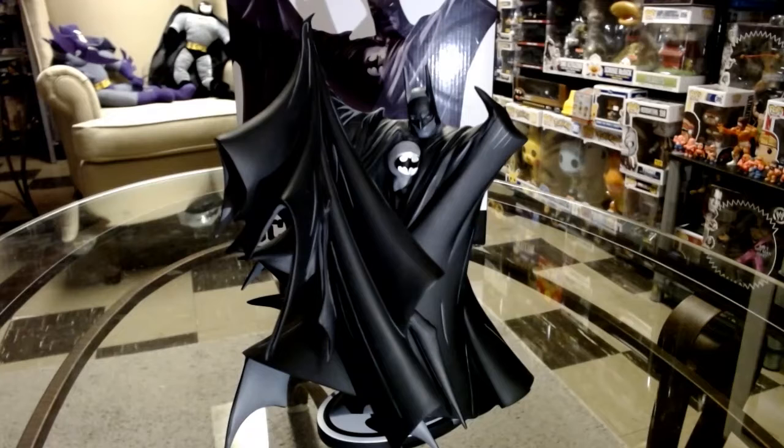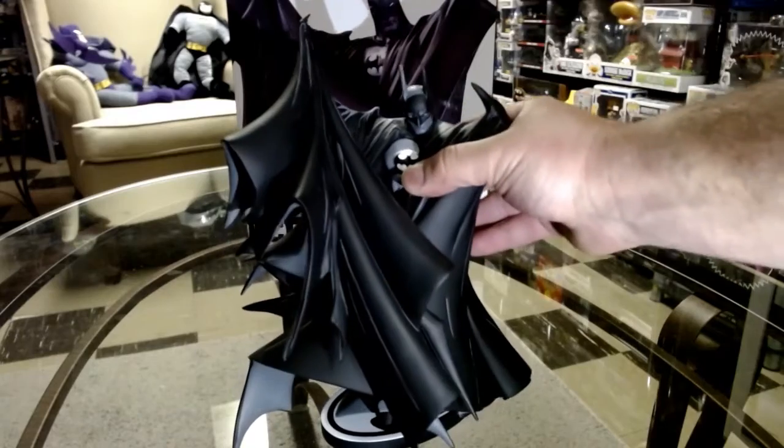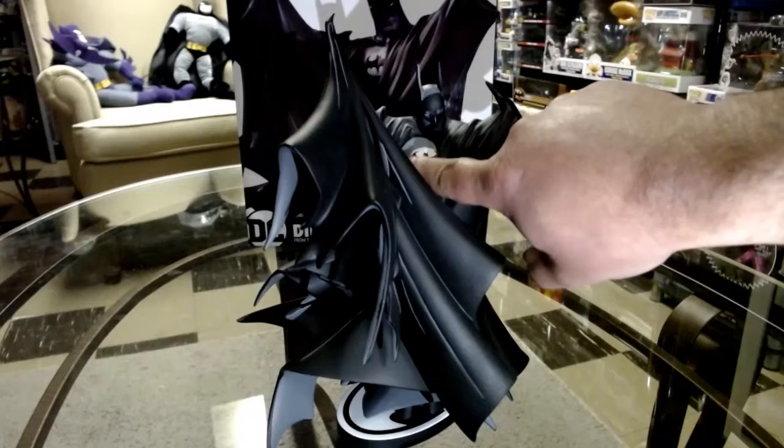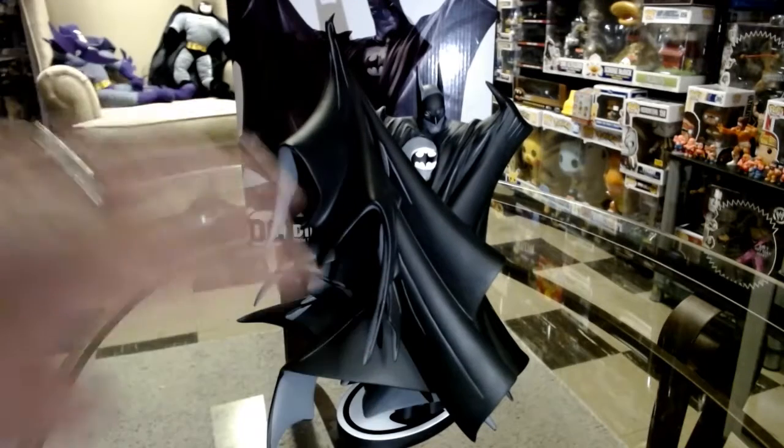This piece retails for about $150. I like it — it's got some weight to it and he did a great job. The Batman symbol is a little bit different too. He did a good job on the face sculpt. I love the different work with the cape.